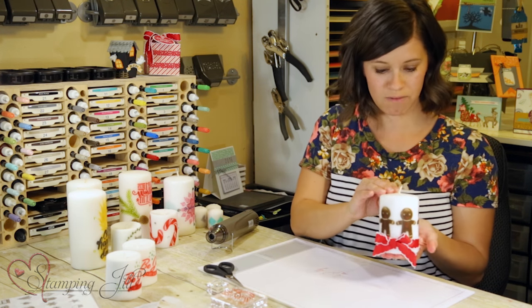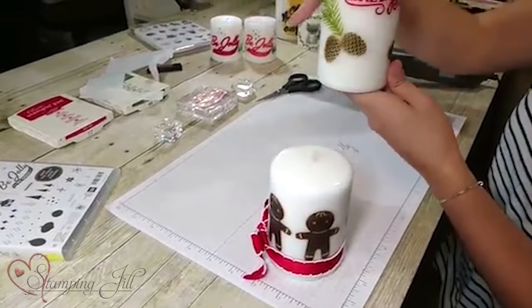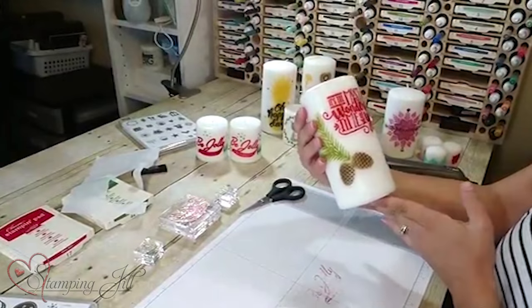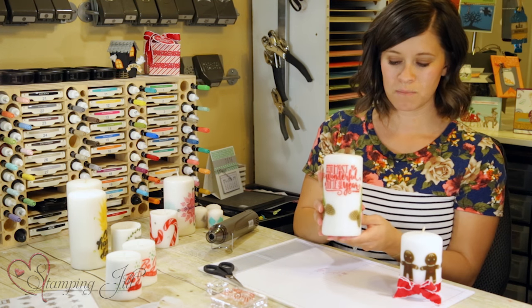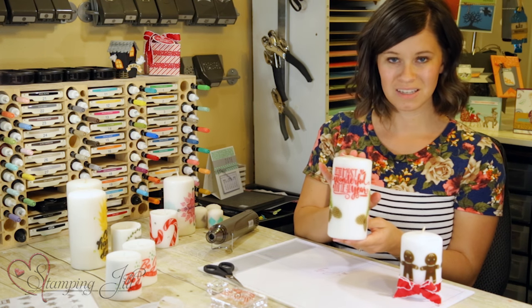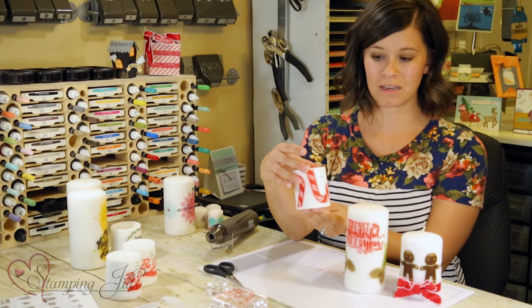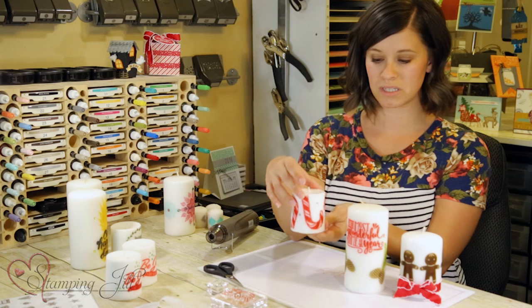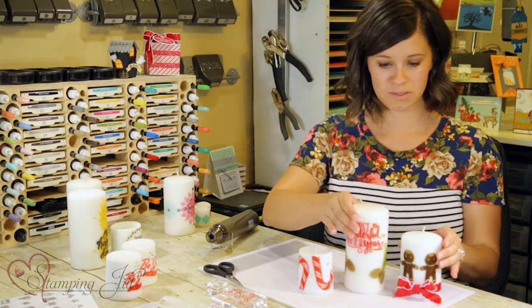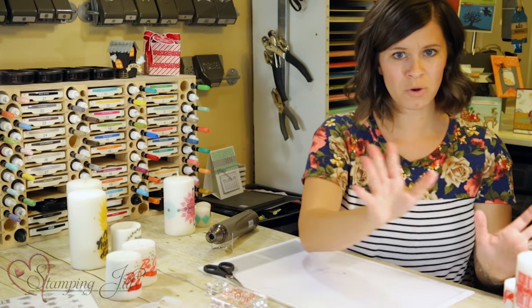Here are a few more Christmas ideas: we have our gingerbread men and I just added a few more embellishments on some of them. This one's fun — it says 'It's the Most Wonderful Time of the Year' and we used the pine cone set on that one. And here's one with some cute candy canes, and we added some rhinestones to that one.